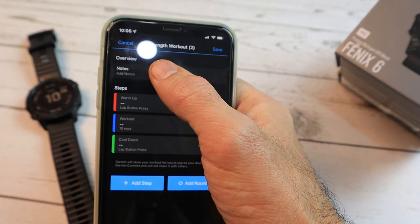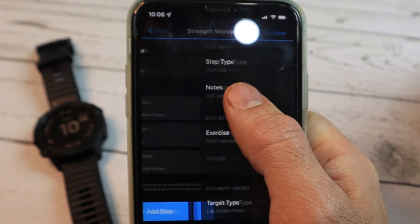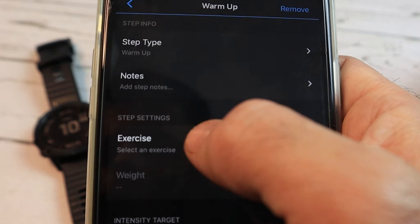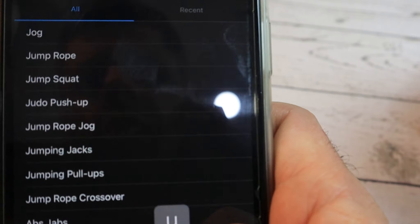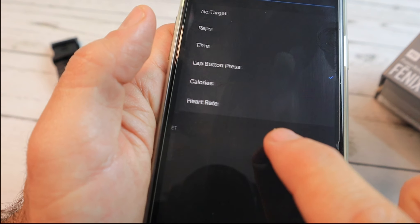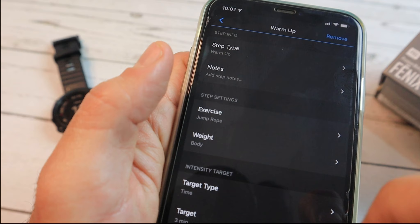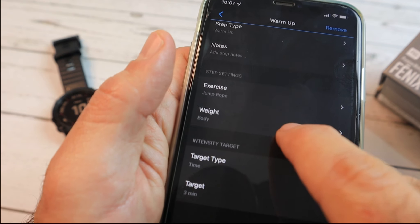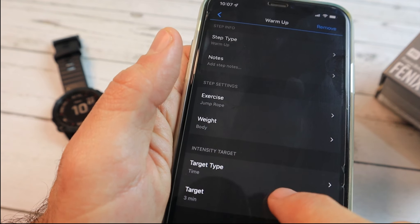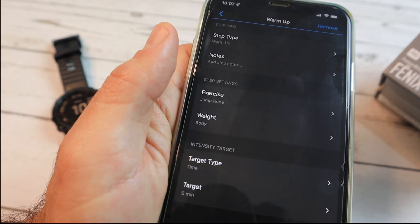You already have a template with a warm up, a workout, and a cool down. Let's click on the warm up and choose an exercise. I like to warm up with a jump rope, so we'll select that one. Now we'll change the target type to time and choose 5 minutes.